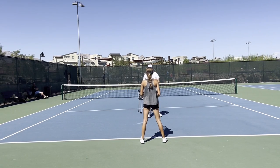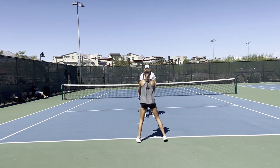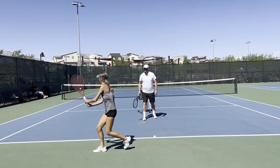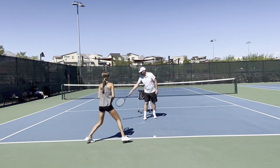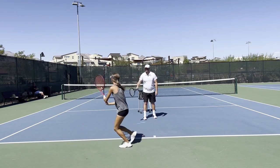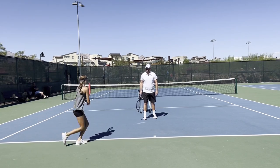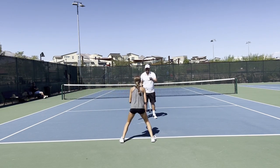Now we're going to work the walking step. We'll go side, back, side, front. I'll guide you through it. Side — good work. Back — good. Side — good. Front — good. And rest. Good work.